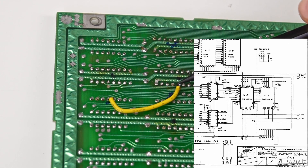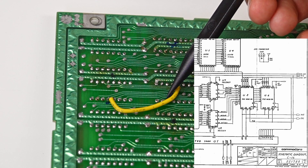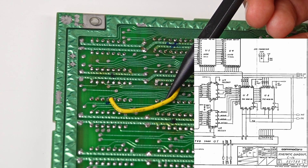A piece of the track had come off at one pin — the one that carries the 5V. I checked with the multimeter and there was indeed no continuity. Consulting the diagram, I saw that a resistor could be connected to this pin, so I made a bridge. Now I can proceed with the CPU.